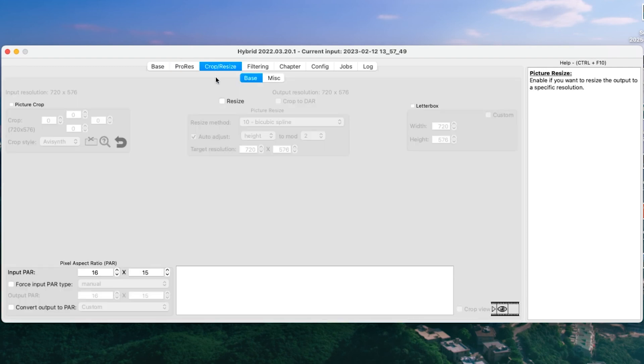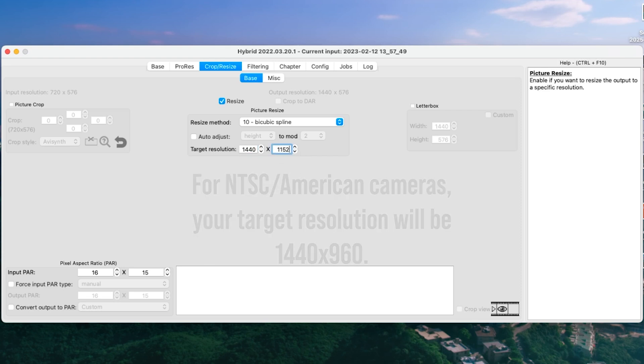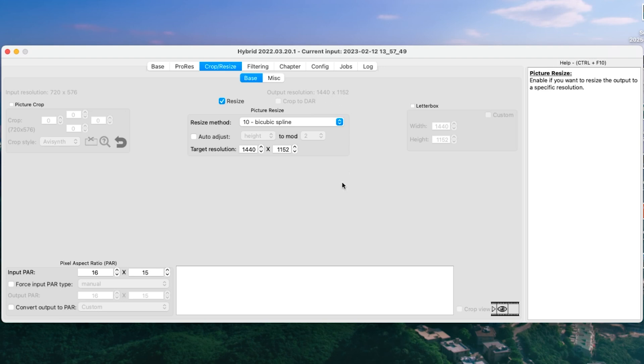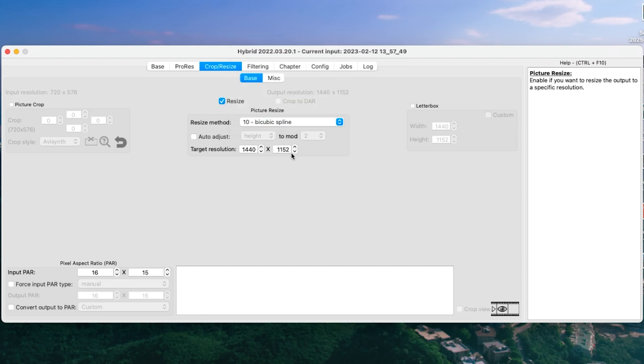Moving on, we've got Crop and Resize. You're going to want to tick Resize, turn off Auto Adjust, and then double the target resolution. So 720 times 2 is 1440, and because we're in PAL, 576 becomes 1152. That is double the resolution. You've got a bunch of different upscale methods for how it treats the pixel — By CubicSpline seems to be the best. It's not too sharp, not too soft — a good, generous upscale.